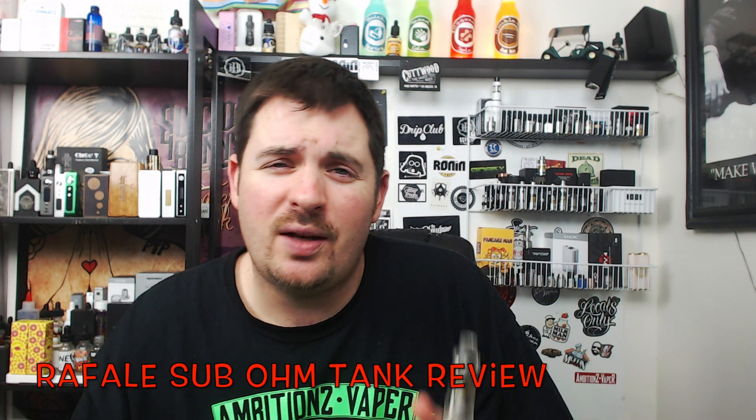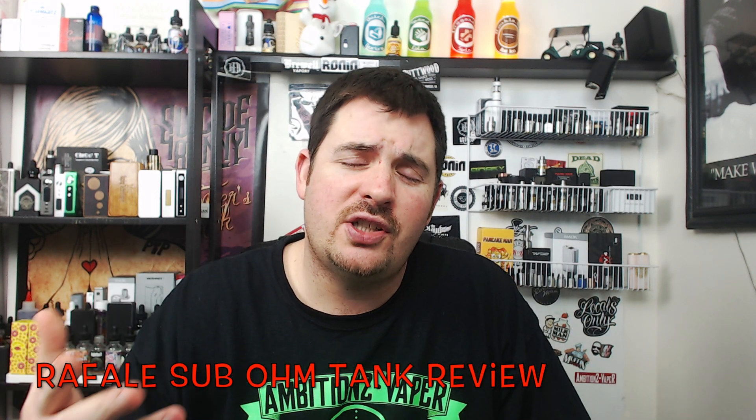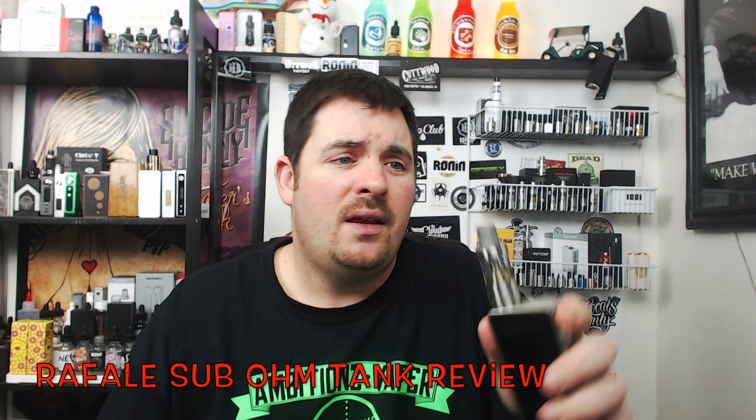UL's Rafale sub-ohm tank was sent to me from UL for the purpose of this review. It's not going to change my opinion of the review.